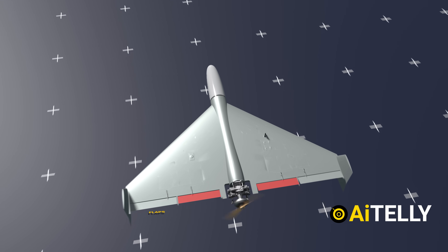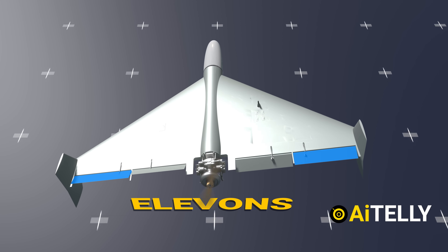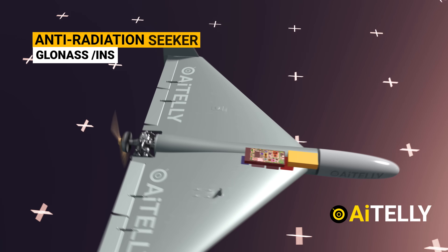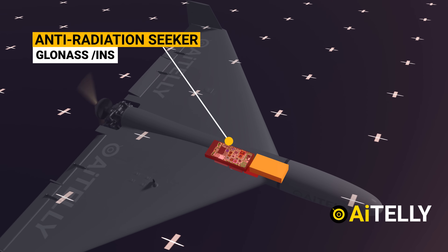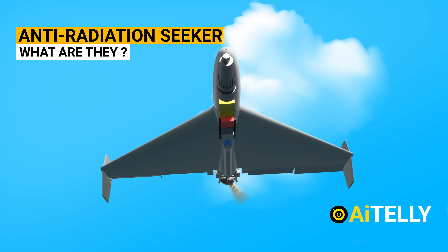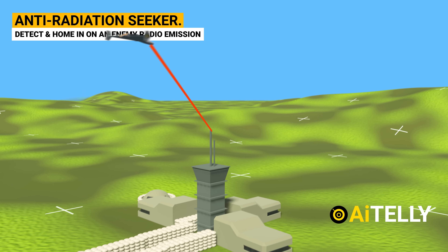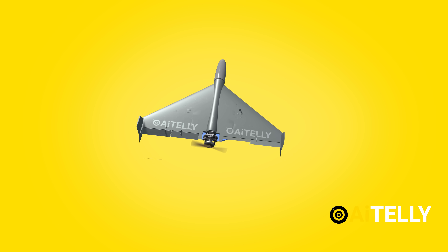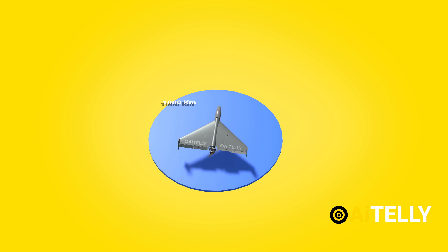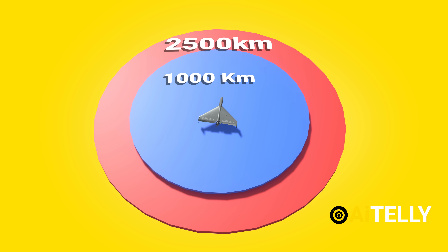These are the flaps located just beside the two-stroke engine, called the elevons, which function like the elevator of a plane. The Shaheed drones are guided by GLONASS or an anti-radiation seeker located in the middle of the fuselage. An anti-radiation seeker is a missile or drone designed to detect and home in on enemy radio emissions to strike its target. Combining the delta wing configuration with the two-stroke engine gives the drone a range of 1,000 km, while the reported cruising range is 2,500 km.